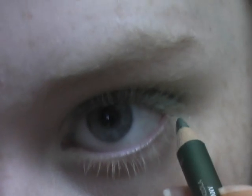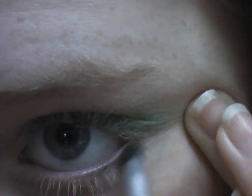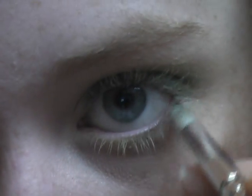Now put a little bit underneath and blend it. Then take your pencil brush — it will go lighter first, so put some of the Juxte and Water Nymph mix. Then take Humid and put that in the outer part and blend in.